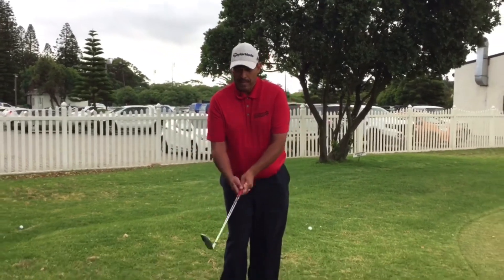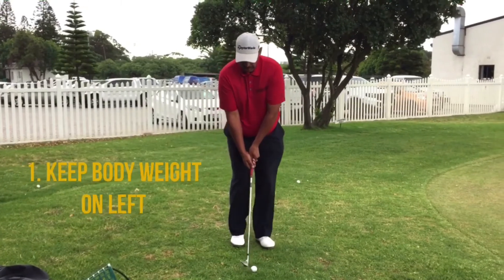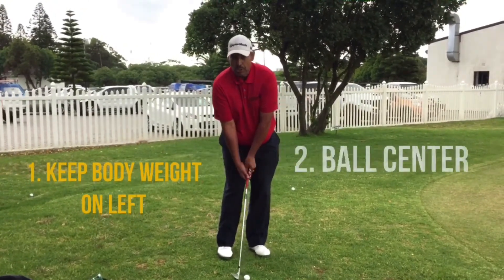Hello everybody. My name is Lloyd from the Golf Institute. My tip for the holidays is chipping. What I want you to do is keep favoring your weight on the left. Make sure that the ball position is in the middle of your stance and use your shoulders and arms.